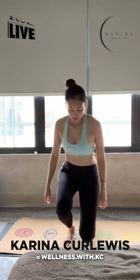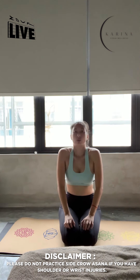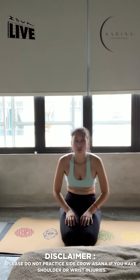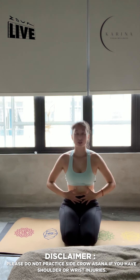Lower down onto your mat onto Virasana, Warrior Seated Position. Heels underneath your bum. Roll your shoulders back. Don't hunch your back and don't arch your back — we'd like to lengthen with a straight back. Core engaged.